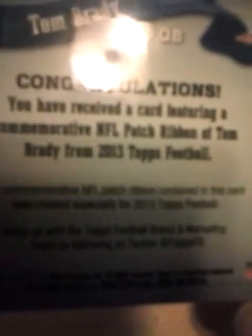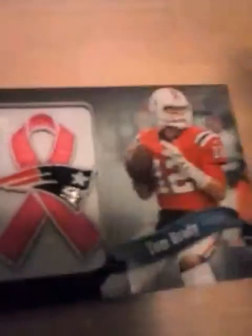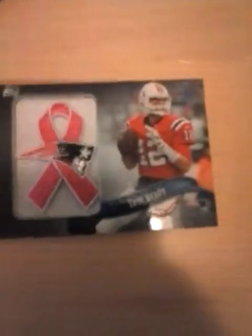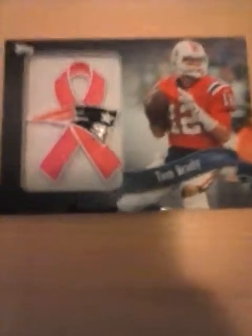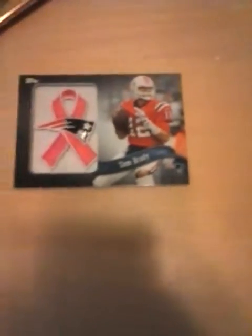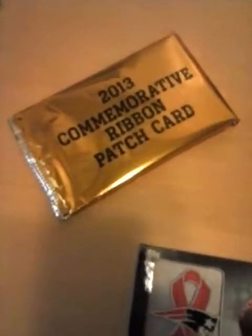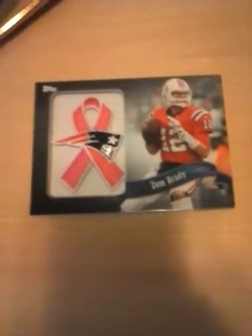It says: 'Congratulations, you have received a card featuring a commemorative NFL patch ribbon of Tom Brady from 2013 Topps Football.' This by far is my biggest pull I've ever had. I was shocked to open that one right there and he came out of it.